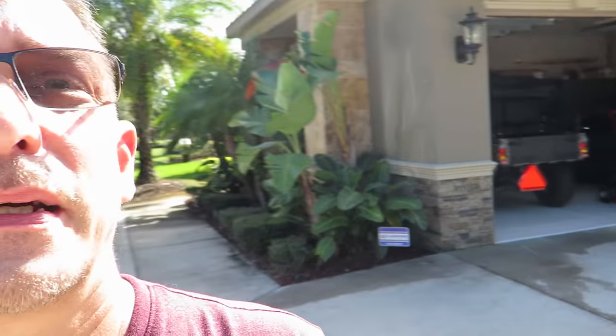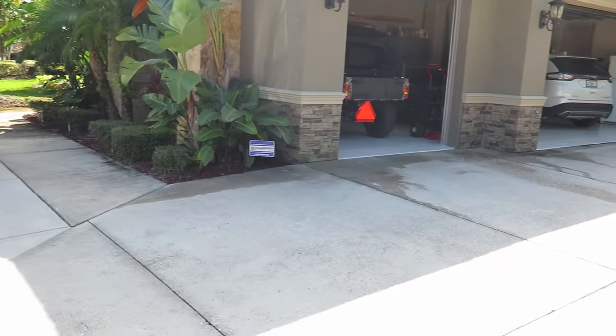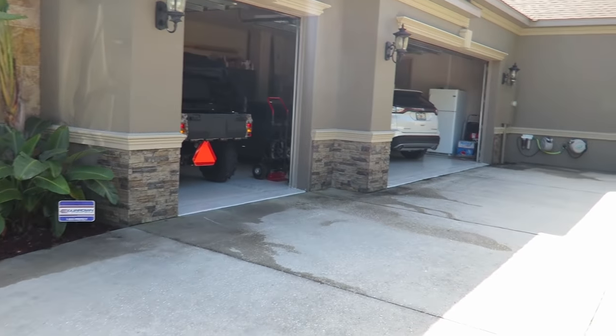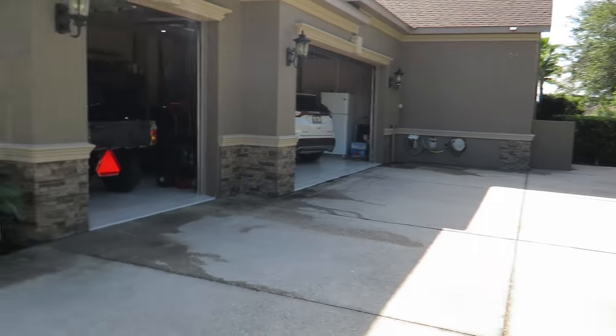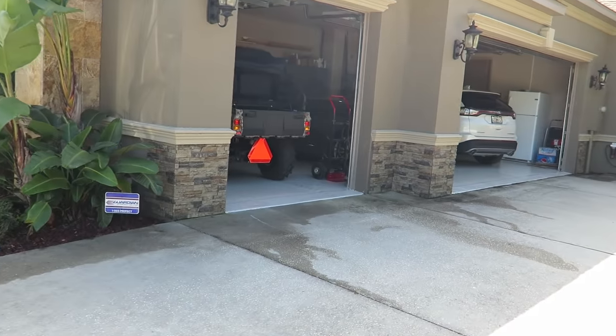Made some progress again today with the stone on the bottom of the house — I'll have you take a look at it. It makes a big difference, I think. Hopefully you can get a good look at it with the sun coming down this way, hopefully there's not a glare. But just look at the difference that stone makes on the bottoms.